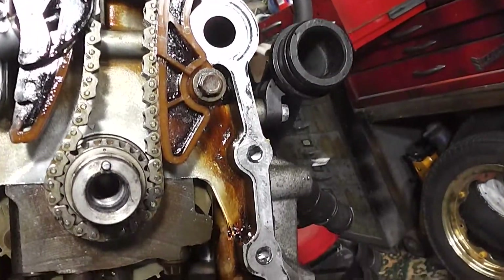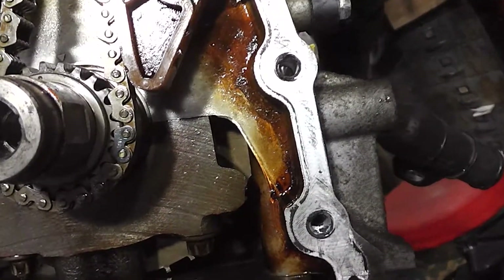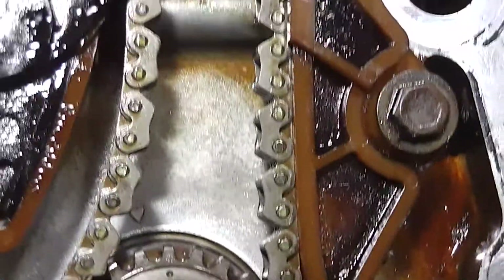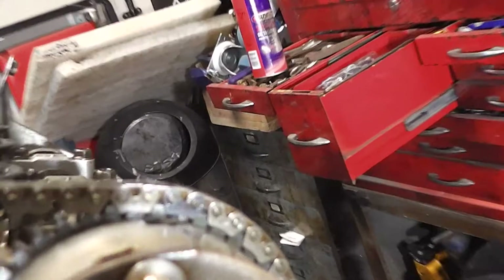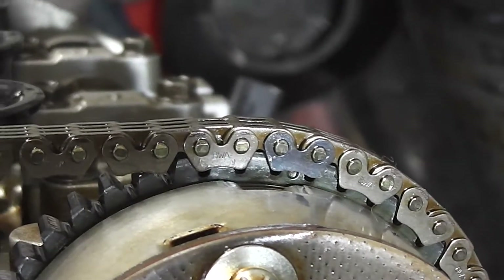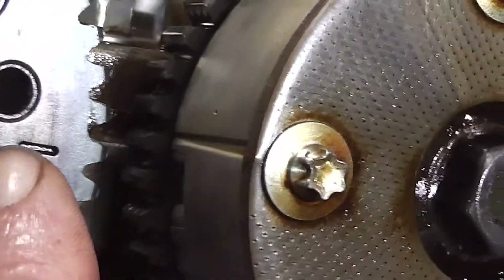I'm still to tighten the cam chain guides up. But you'll see now, hopefully, that that lines up with the dot on the blue link. And that one lines up on the top with the dot. And that one lines up on the dot. And now you can actually see that this line and this line in the book are very close — if I was to turn it slightly I'm sure it would line up.